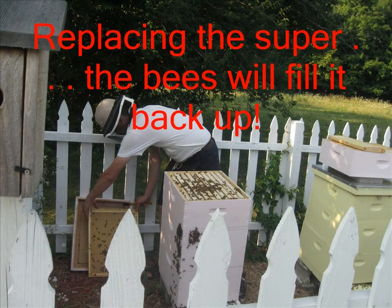After you've drained the honey out through a sieve you're ready to package it up, but before you do that you have to replace the super back on your beehive because the bees will refill it for you. This first year it only took them about three weeks to refill that super.